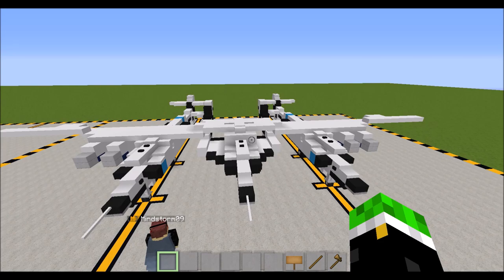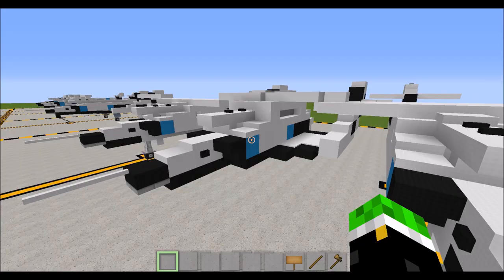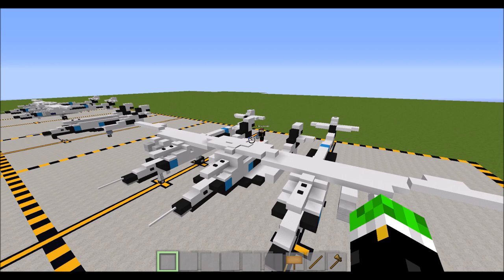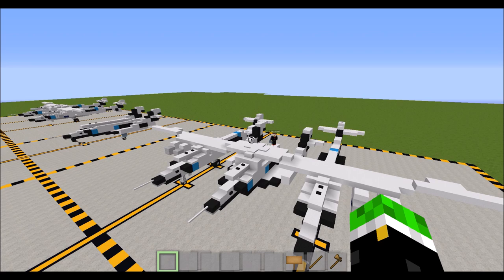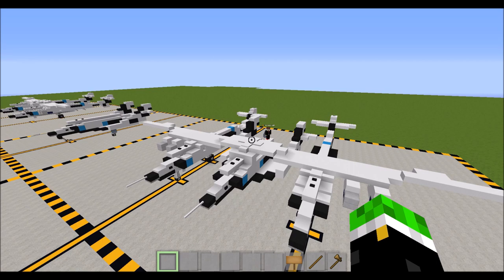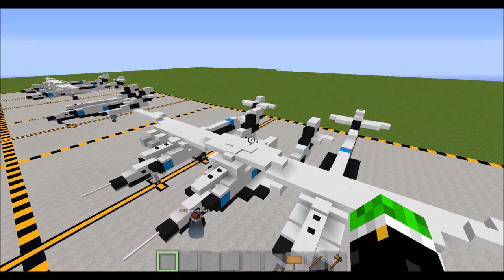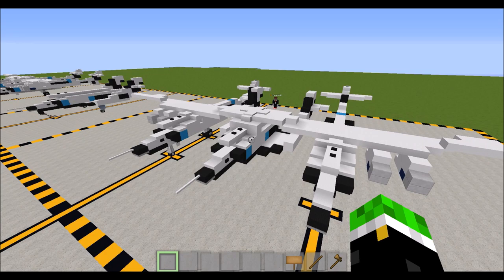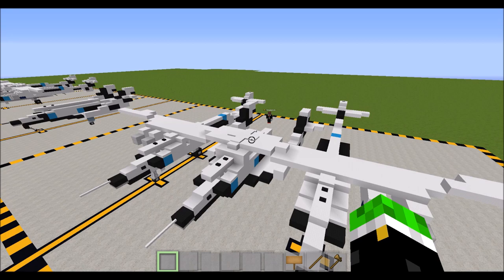This is the White Knight 2, which is the carrier aircraft for Virgin Galactic's Spaceship 2, right here. It performs powered suborbital flights — it is suborbital, but it does reach space past the Kármán line, which is 100 kilometers or something like that. If you want to know specifics, this is the Scaled Composites Model 339 Spaceship 2, manufactured by Scaled Composites for Virgin Galactic.